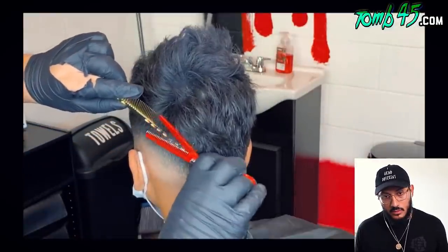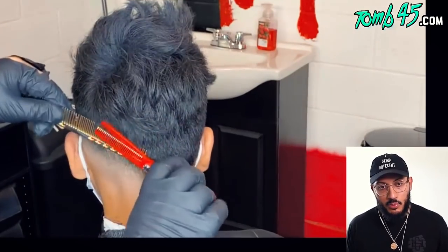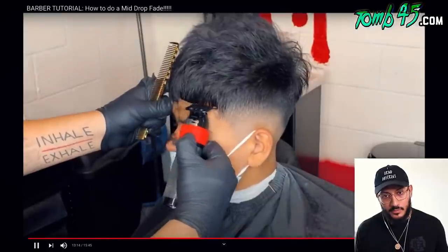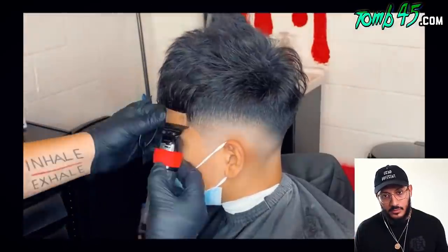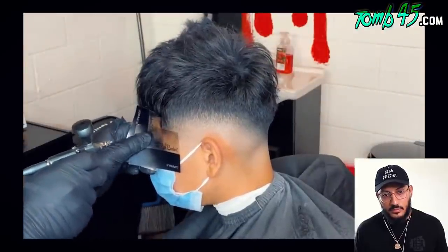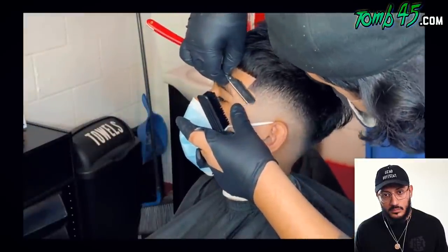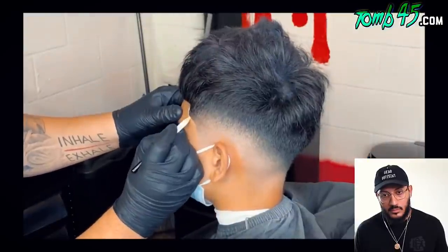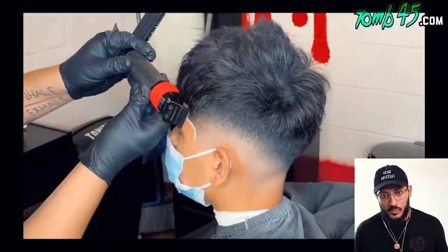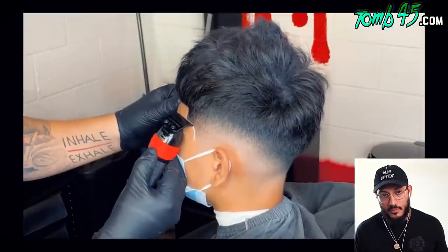Everything he's using is linked below. If you want to watch his original video, the link will be in the description — go support Noel and show him love. The blends come out very clean. Now doing the lineups — when doing the lineup, make sure you don't push back and make sure you stretch the skin when using the razor so you don't irritate your client.